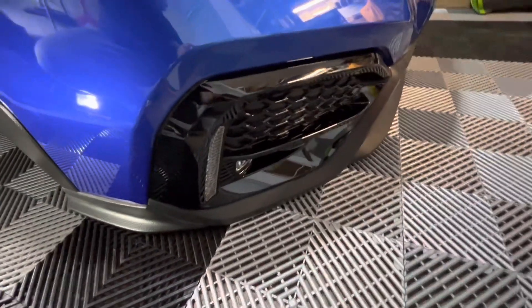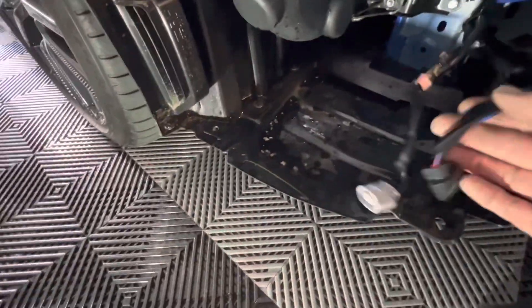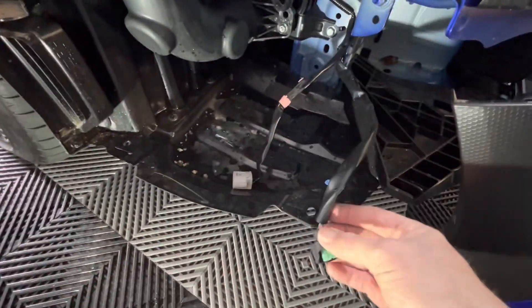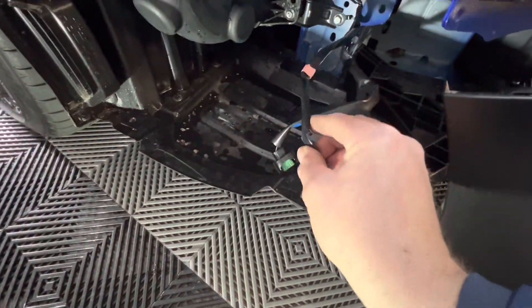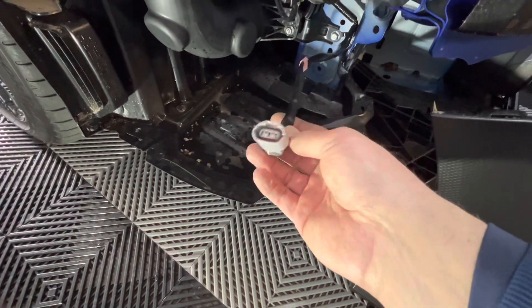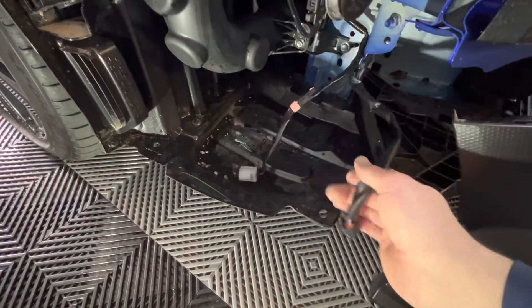Now that both sides are installed, you can see the gloss black with the LED trim. Moving back here — we have the blue wire, which was for the fog lights, and then we have this pink wire, which is already pre-wired, basically connected and ready to go. It plugs right into the LED, so it's a plug and play type system.